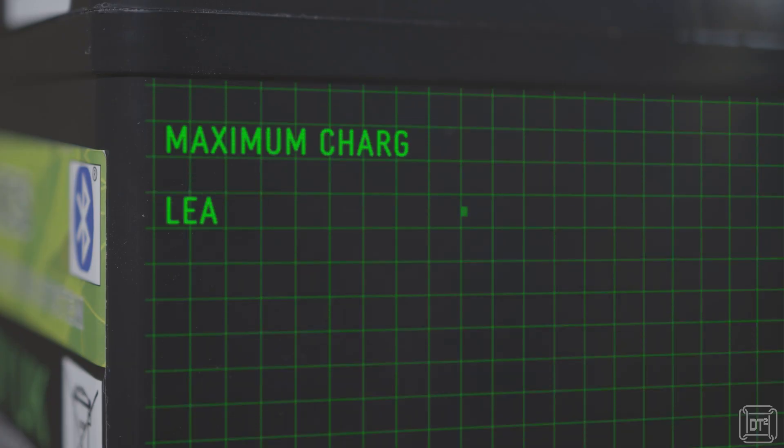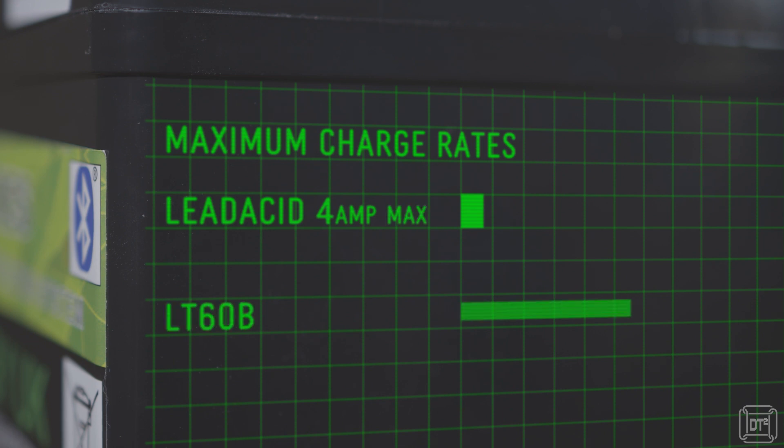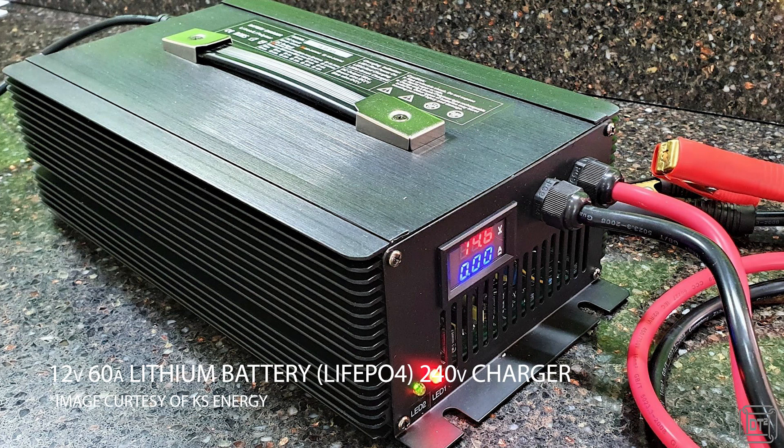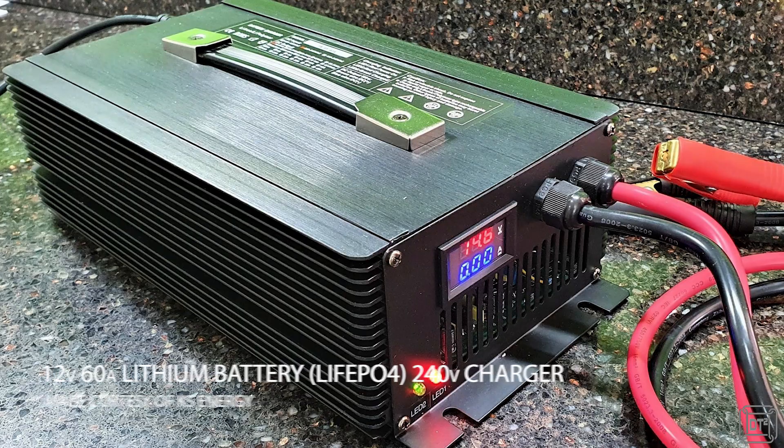For me one of the attractions of lithium was the ability to handle faster charge rates to make the most use of any solar power when it is available. The LT60B can handle a charge rate of 60 amps, which will far exceed the maximum 11 amps that my planned solar upgrade is ever likely to provide. With a suitable charger and source of power, this means that the battery could actually be fully recharged in not much more than an hour.